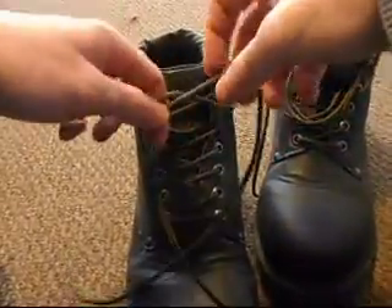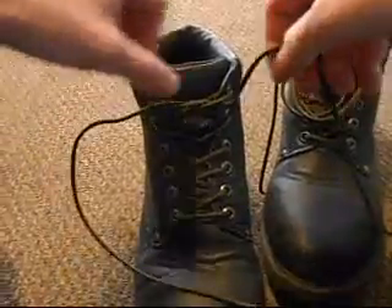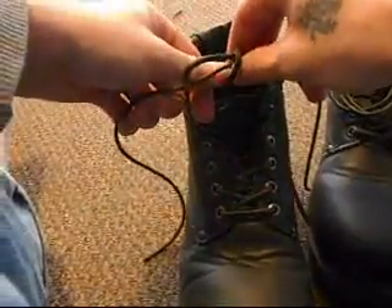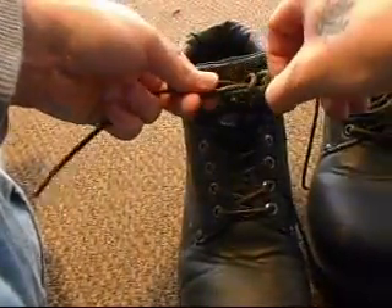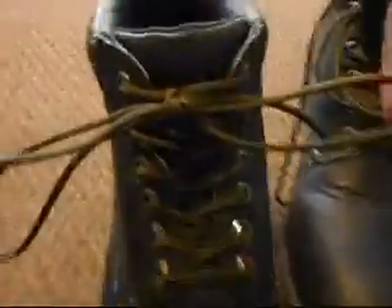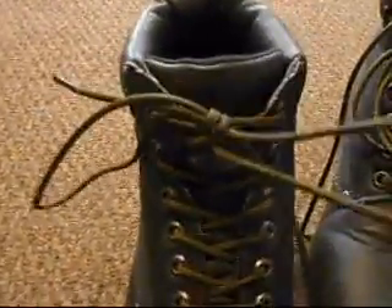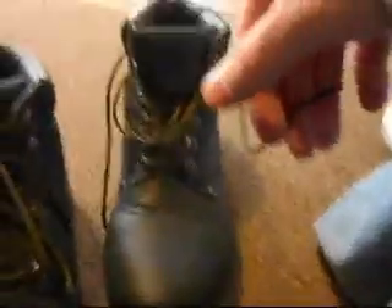First of all you want to do your normal tie and then make your loop. Instead of going around one time, you want to go around twice and then tuck your loop through. When you close it, you have a nice double loop knot, just like that.